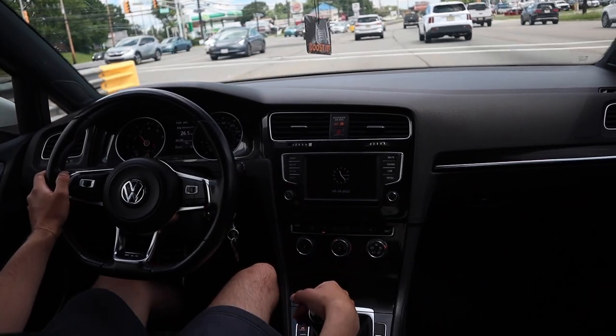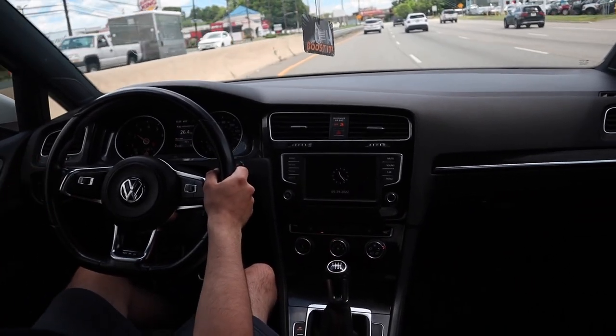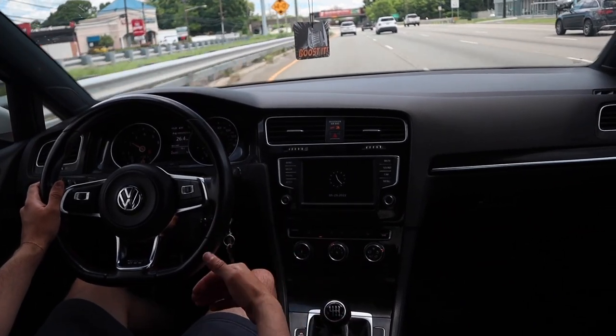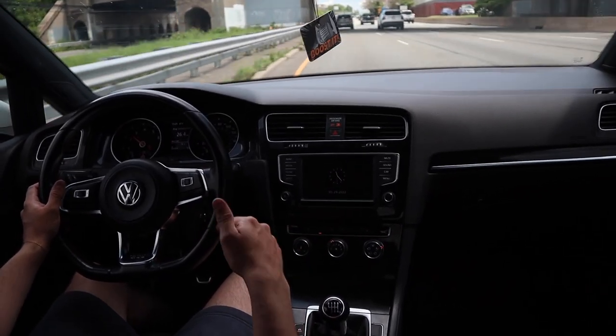What is going on guys? We are starting this video on the highway. My previous video you guys saw that I removed the clutch delay valve in my clutch system on my Mark 7 GTI. Today I want to talk about the ways that you can improve your clutch feel and responsiveness of the clutch in your Mark 7 Golf, Golf Sport Wagon, GTI or Golf R.